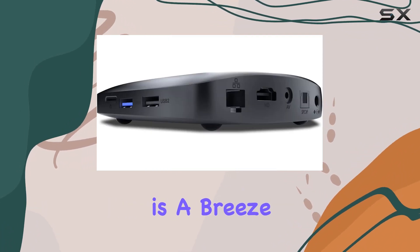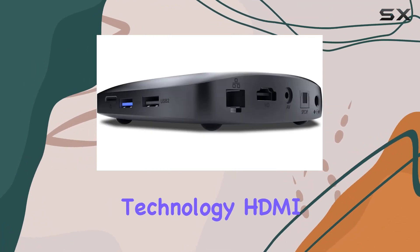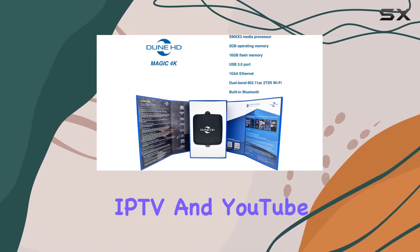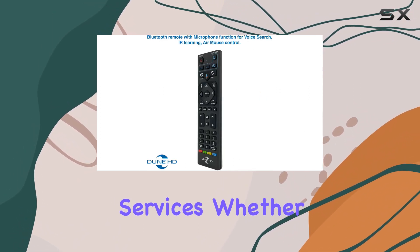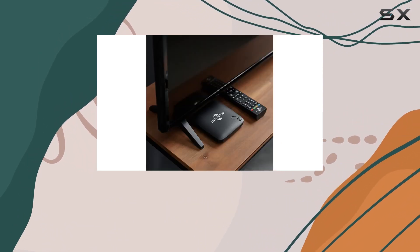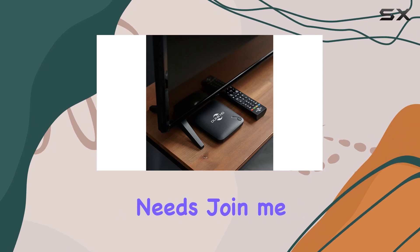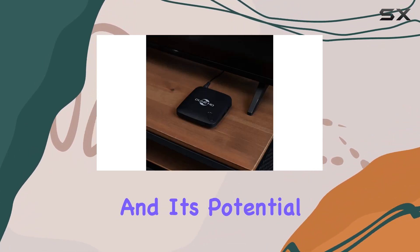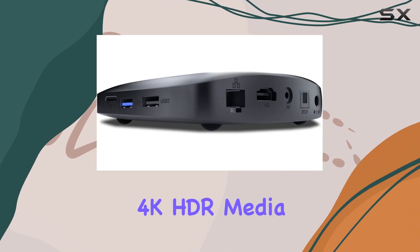Connectivity is a breeze with wireless technology, HDMI, and support for Google App, Dune HD App, IPTV, and YouTube services. Whether you're into high bitrate videos or streaming your favorite content, this media player aims to cater to your multimedia needs. Join me as we explore the Dune HD Magic 4K Plus and its potential to be your go-to 4K HDR media companion.